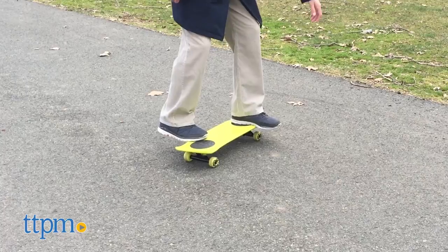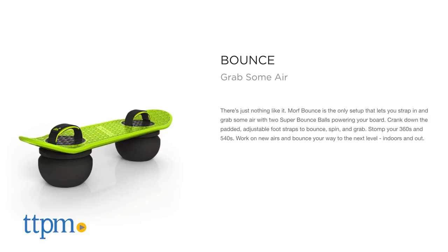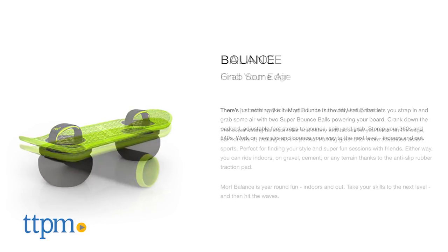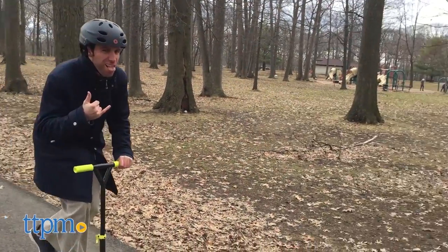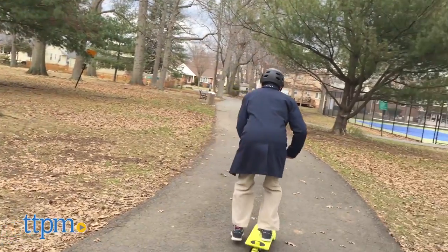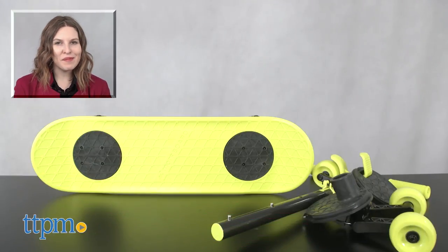In addition, older kids and kids at heart can get additional use out of the Morphboard with the additional bounce and balance extensions, which are sold separately. The Morphboard Starter Set is for ages 8 and up from Jax Pacific. For more on where to buy and current prices, find us at TTPM and subscribe to our YouTube channels for more great reviews every day.